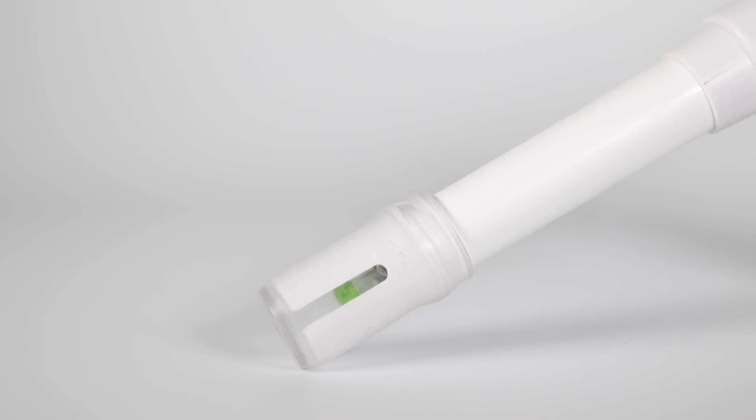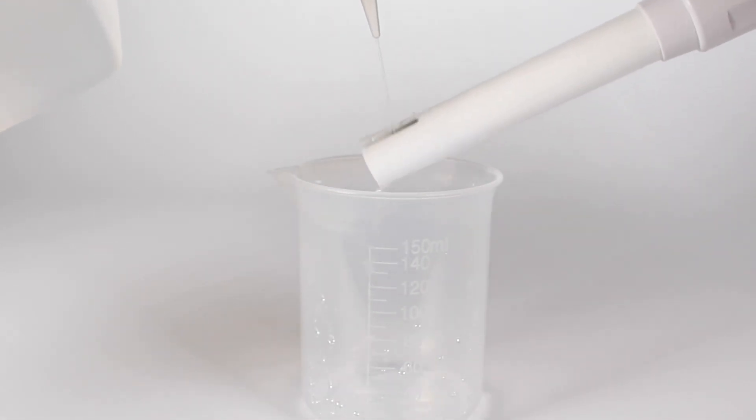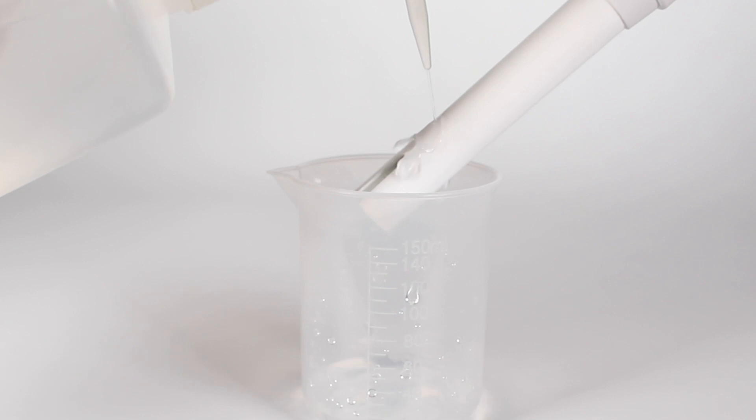The first step of calibration is to rinse. Rinse your probe for 10 seconds with distilled water to dissolve any KCl (potassium chloride) crystals left from the storage solution. Tap water is okay if distilled is not available to you. It only takes a small amount of storage solution to contaminate calibration solution.